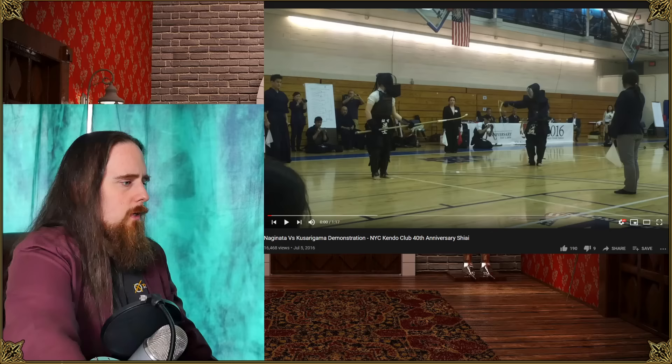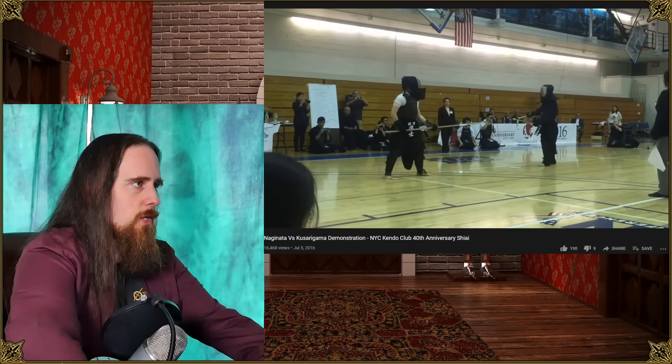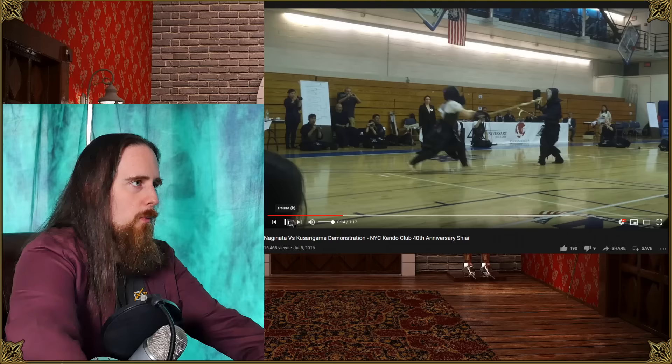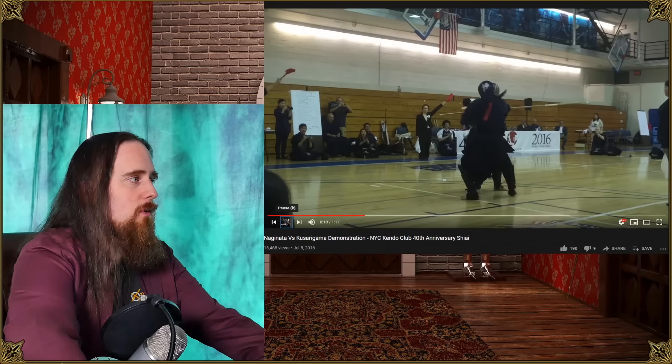Here we've got Naginata versus Kusarigama and they're both wearing protective gear, so this should be a more functional demonstration with more resistance. The fighter with the naginata is actually attacking in earnest, and with one of the two sickles the defender catches it and then moves in — that's exactly what you want to do — and then keeps entangling them.